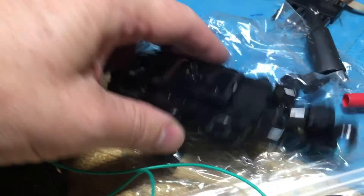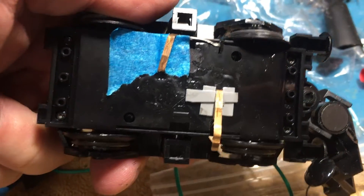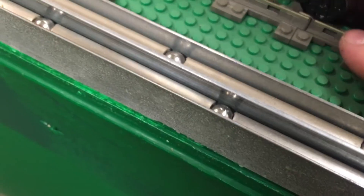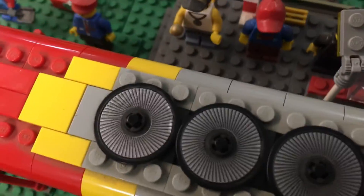It worked for seconds at a time and then the copper pickups bent. I could have built stronger ones with more material, but then I would be risking extreme wear and damage to the track itself, and that is not a worthwhile risk.